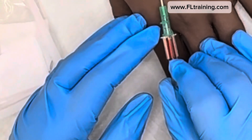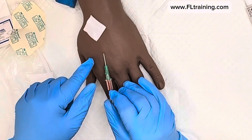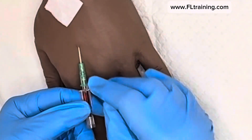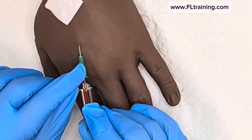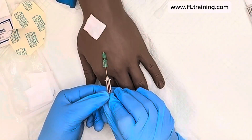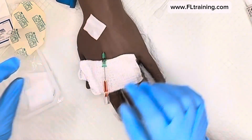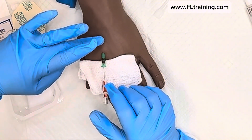Once you pause, go in just a centimeter or two more — you don't want to go so far with the needle that you go through the vein. Now I'm going to advance just the catheter — the plastic part. As you can see, I'm getting quite a bit of backflow or backflash, which tells me my patient is probably going to start bleeding.